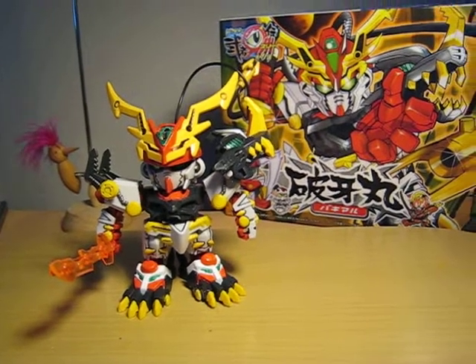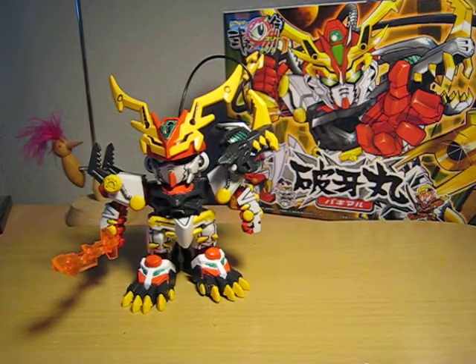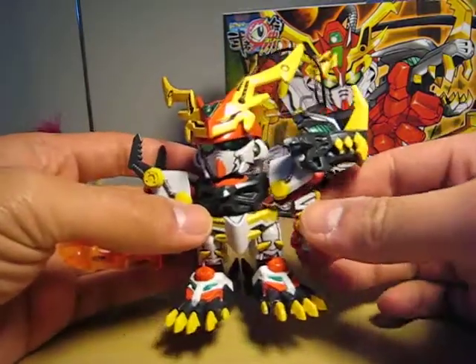Hello everyone, this is Meets and this is my SD247 Baki Maru review. I'll be doing this review backwards, so we'll start with the transfer version of him already.